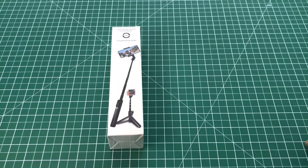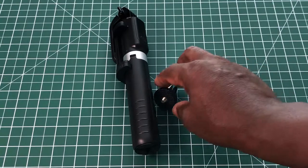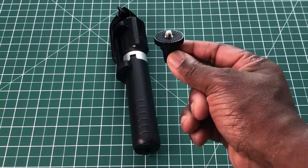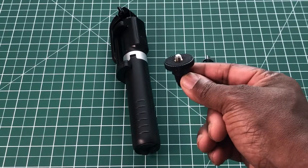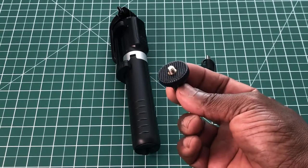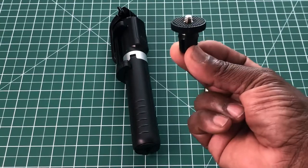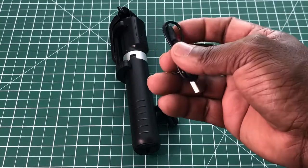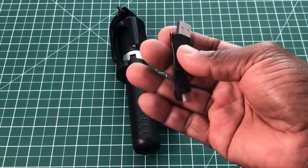Now we'll go into it and see what's inside. Inside we have the selfie stick itself. We have a mount which has a quarter-inch thread, and that is for your GoPro. You can put your GoPro tripod mount on that, or any action camera or even a compact camera that has a quarter-inch thread on the bottom. And we have a very short micro USB-B to USB cable in the box.